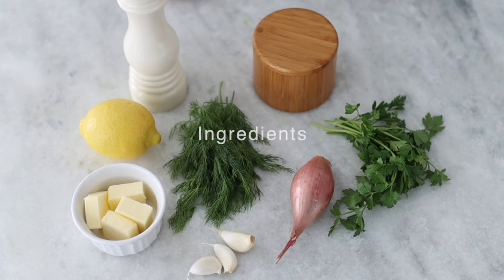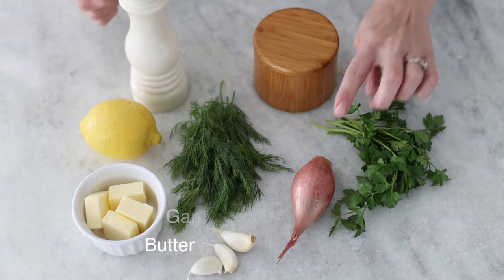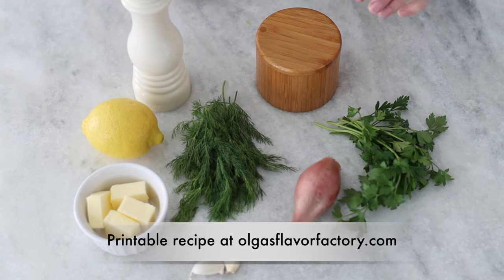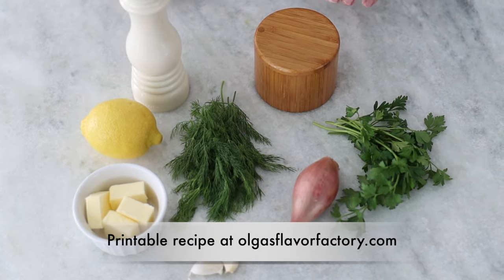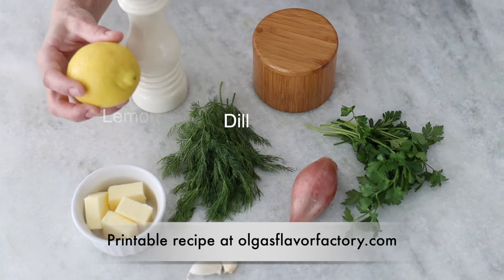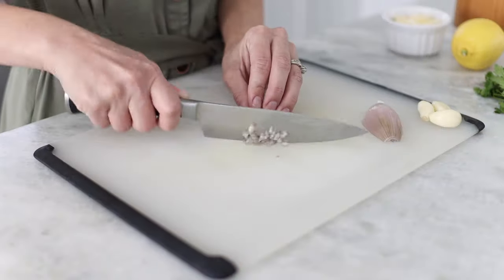The only other ingredients we need are salt, pepper, and then some butter, garlic, and shallot. If you don't have a shallot, you can also use a regular white onion — that'll work just as fine. And then some fresh herbs. I love parsley, dill, and of course lemon. Finely mince the shallots, the garlic, and the herbs.